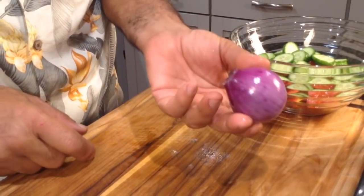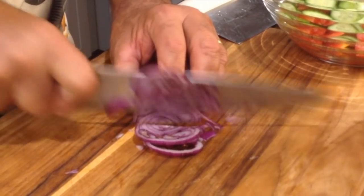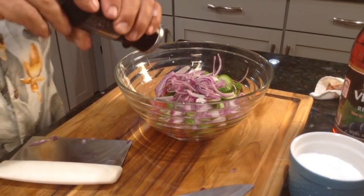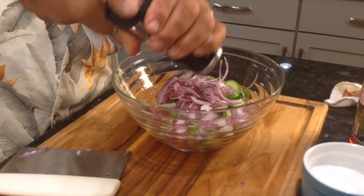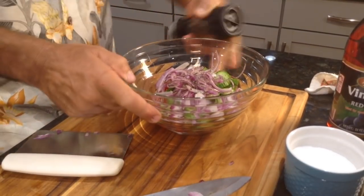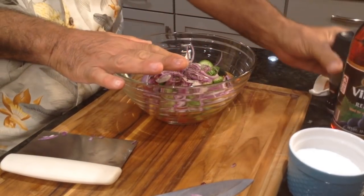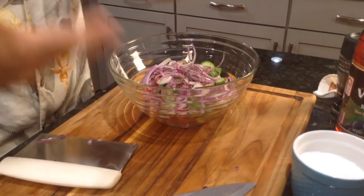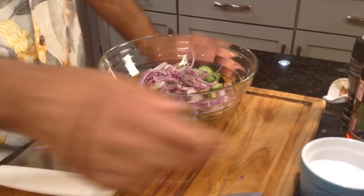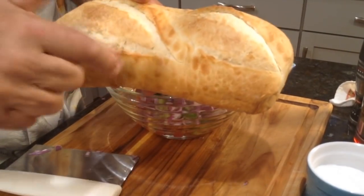Remember this red onion? It came right out of the garden. That's the red onions. Now it's time for a little cracked black pepper. Take a look at that — wow! I'm gonna let this sit and let the juices from the tomatoes keep coming out more and more.